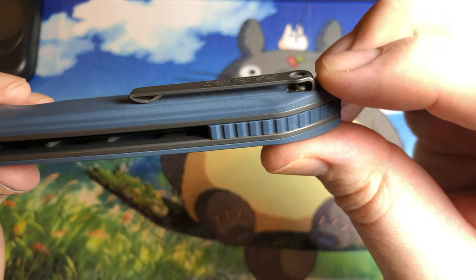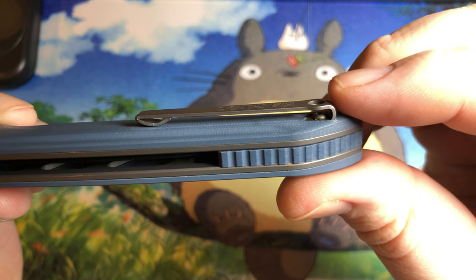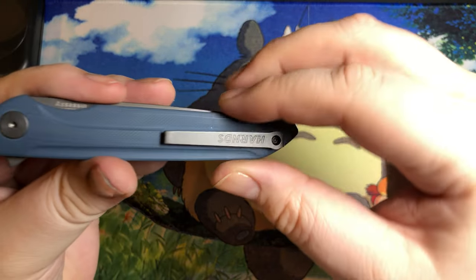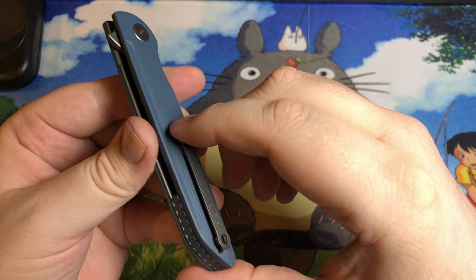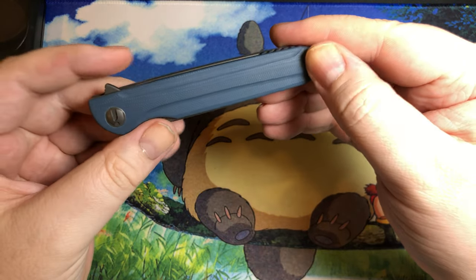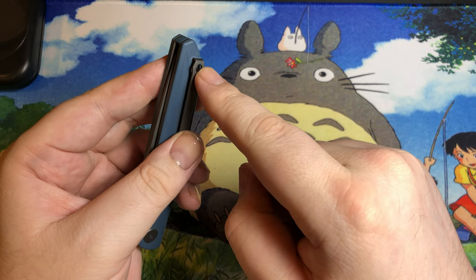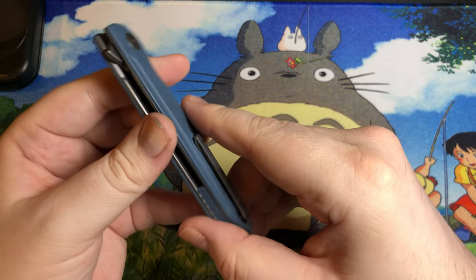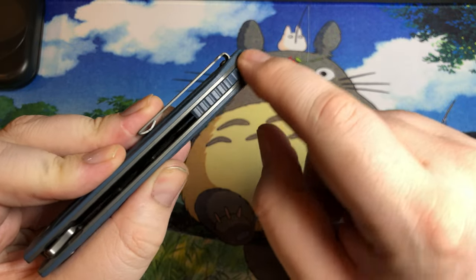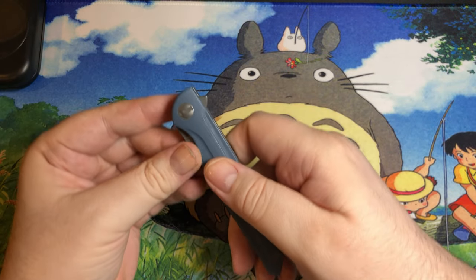The pocket clip on it is interesting - it's got a button screw on there, but overall it's not too bad. It does a really nice job of being fairly discreet and it just kind of works. This guy's got pretty simple construction - you've got basically the spacer over here that the screw for the pocket clip goes into, and you've got the pivot, and I think there's probably a pin or two for this G10 backspacer that's going on here.